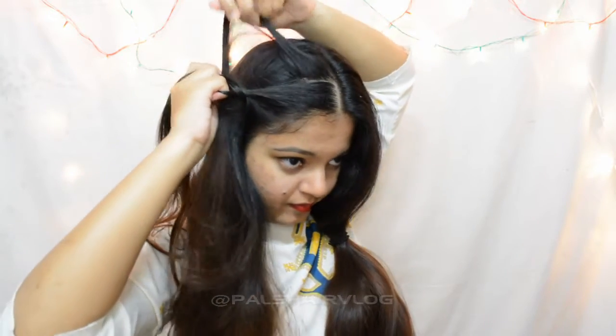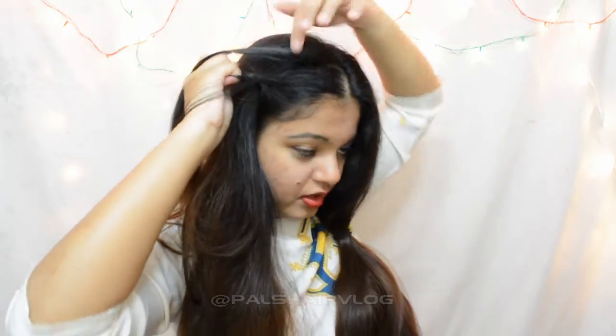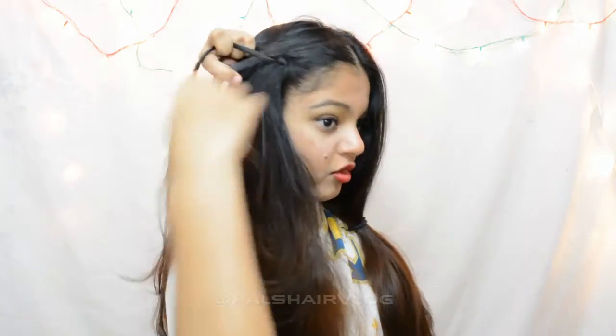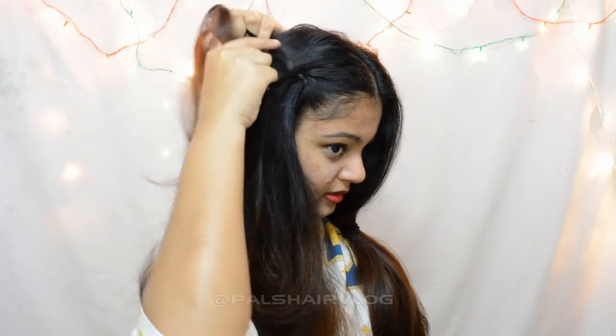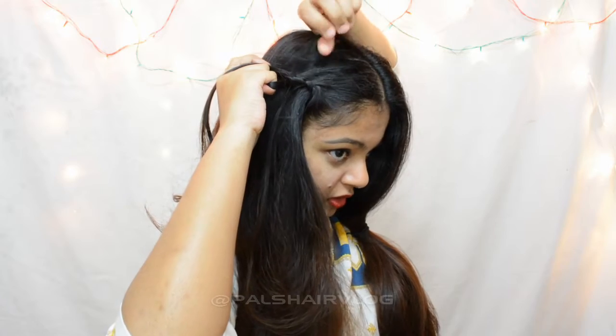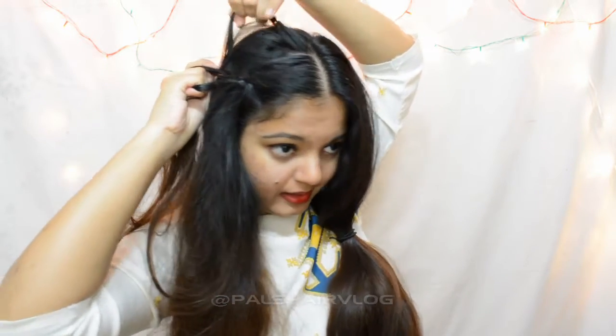From the second stitch onwards, I'm going to add hair from along the part line to the top section of the braid. So add hair to the top section and then cross it over the middle section. I'm going to cross the bottom section as it is - it's only going to add hair for the top section, and pick up hair only from along the part line.